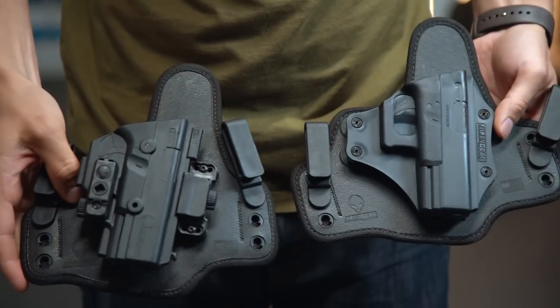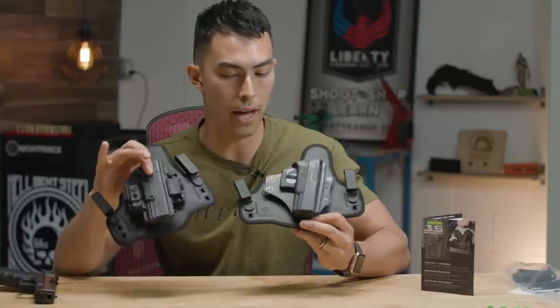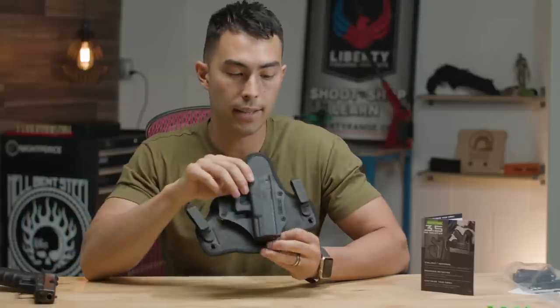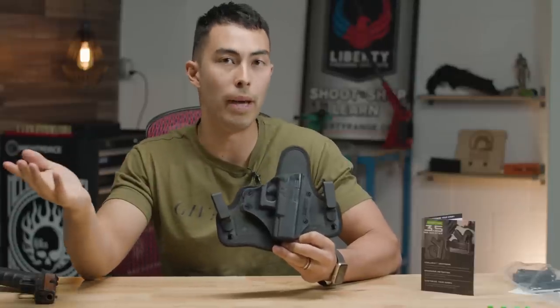What's the big difference? I mean, if it has the same backer and it's less modular, why would you go with the Cloak Tuck 3.5? I think the biggest reason is that at the sacrifice of modularity — at the sacrifice of not being able to remove this shell and put a different one on — this has a lot more compatibility with a much wider base of guns.